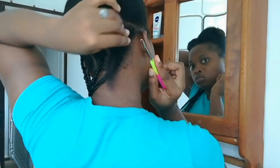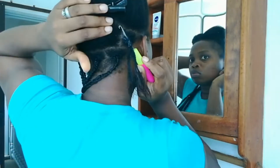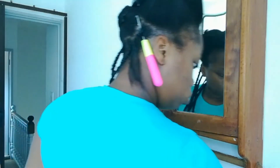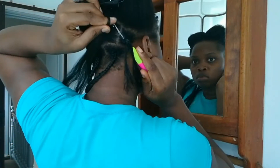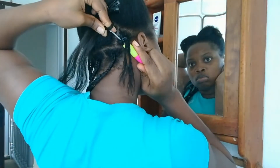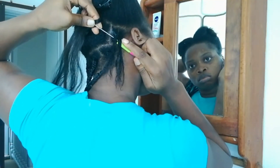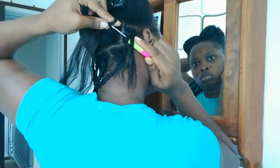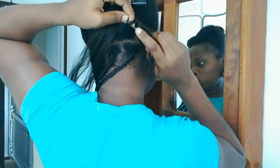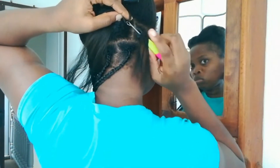I'm going in with my crochet pin and have the latch open. I'm going to pass the pin through the braided hair — the halfway braided hair. I'm going to grab some expressions hair, pass the crochet needle into the middle part of the expressions hair, close the latch, and pull the hair through the knot.